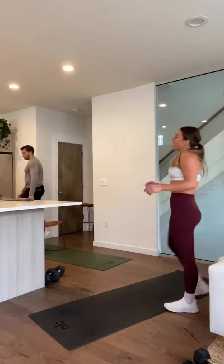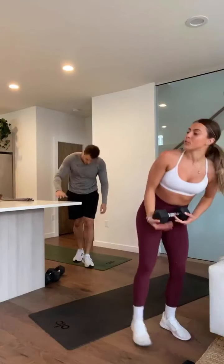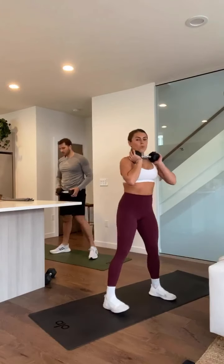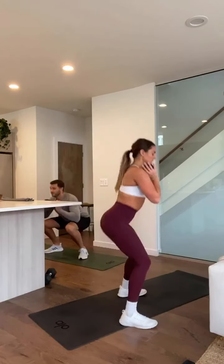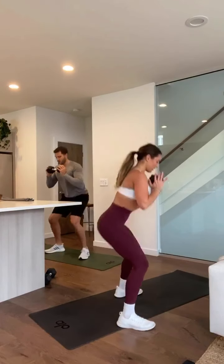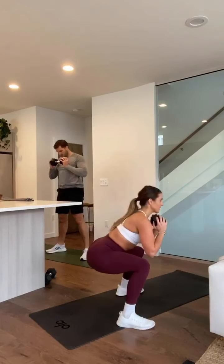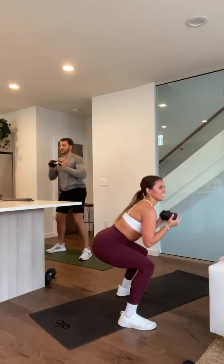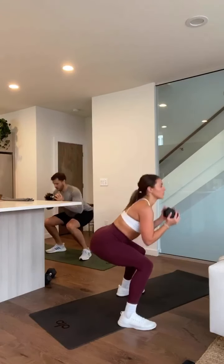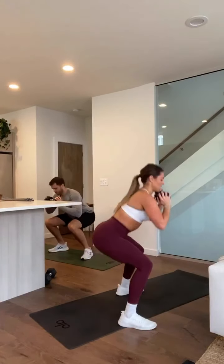Alright — we made it to our last round, grab a quick sip of water and we're going to finish this strong. Goblet pulse squats in three, two, one. Squeeze at the top, add that jump squat. Squeeze, explode up. You're not pressing your hips forward too much — you're in a straight line and your hips just tuck under. Five, four, three, two, and one.